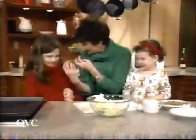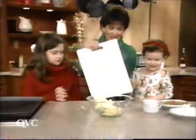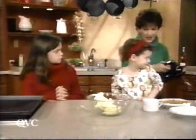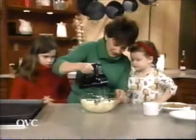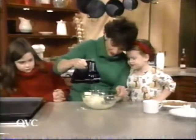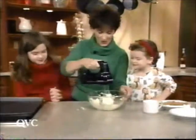Anybody want to get gooshy? Mommy's very messy. Hold on to that egg. Now, get our KitchenAid handheld mixer and we're going to just cream this up. What do we have to do, Deirdre, when we bake? What does Mommy always tell you? Hold the bowl. We always say hold the bowl.